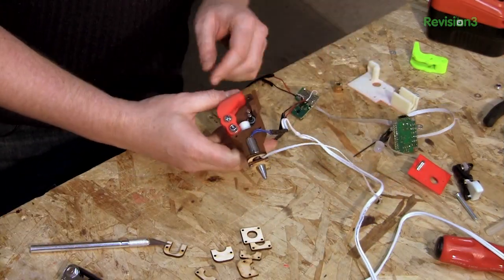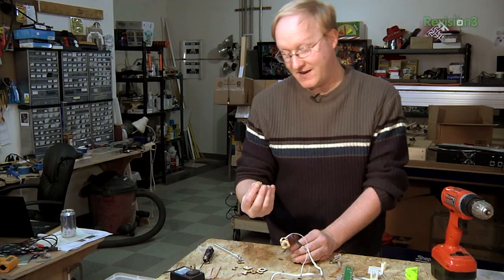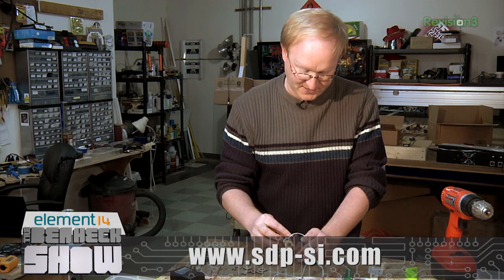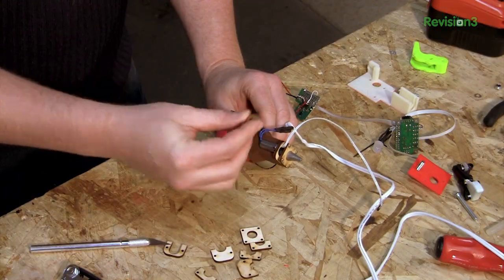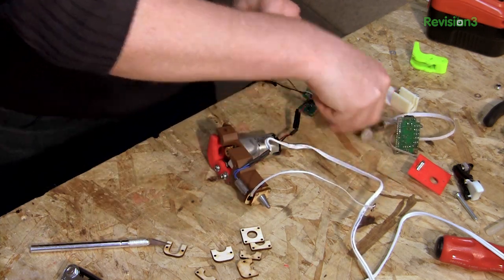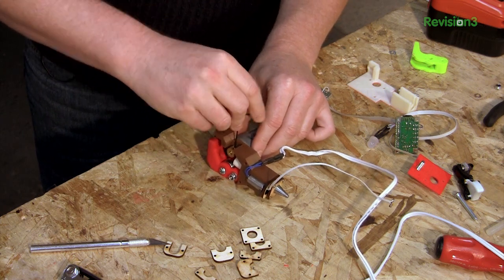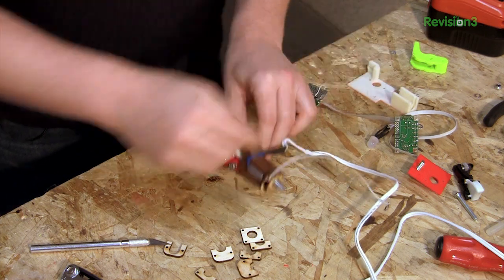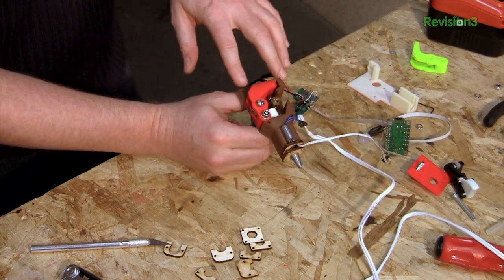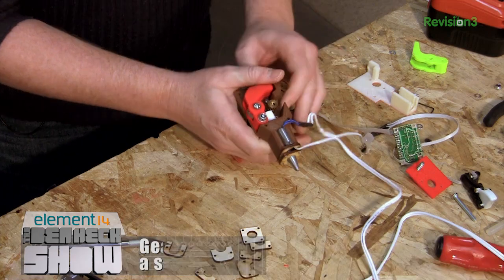Now I'm going to put this toothed gear in. You can get these from a website called SDPSI, which sells a lot of mechanical things like gears and bushings — this is actually pretty much the same thing that's used in the MakerBot Replicator. It works on the glue sticks, and I had an extra one of these laying around so I'm just going to use it. I've also added mounting holes here for our trigger assembly and the rest of the glue gun. It's actually starting to look like a gun now.